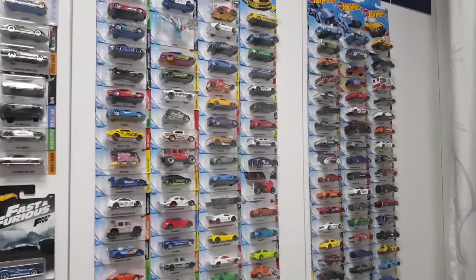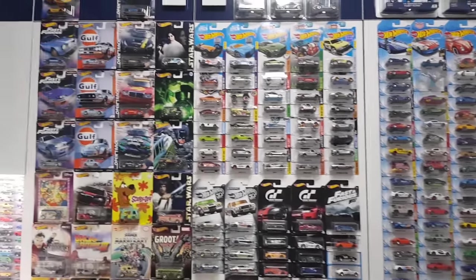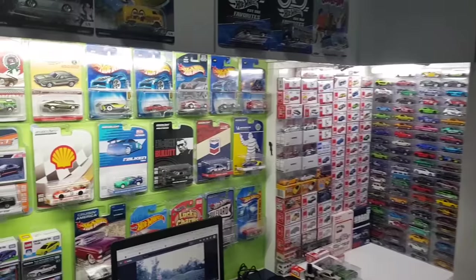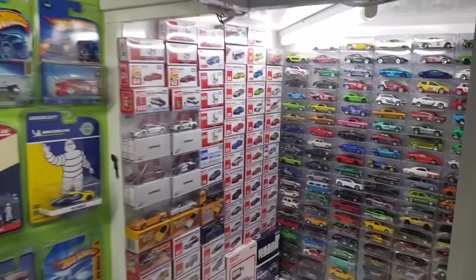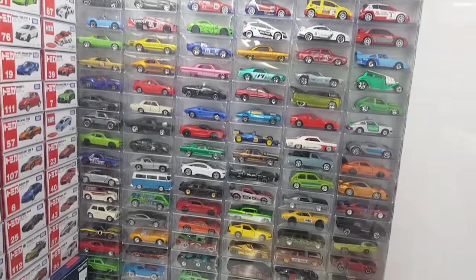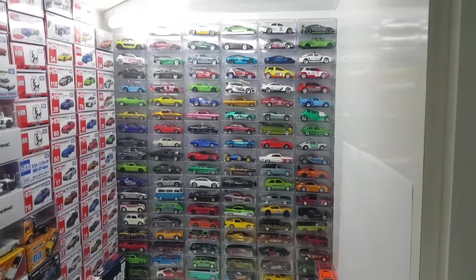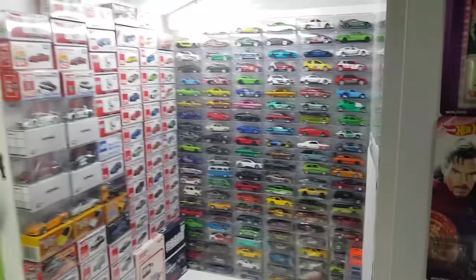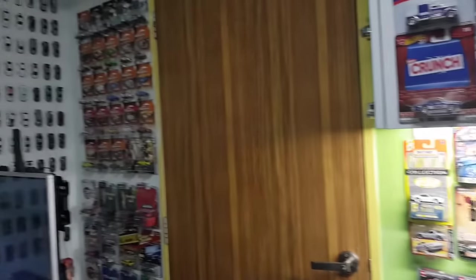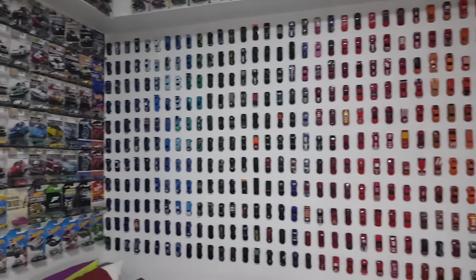So there you have it — those are some ways you can display and store your cars. How about you guys? What are some ways you display your collection? I'm sure some of you use dioramas or custom shelves — tell me in the comments below. I hope this video helps you out. The link for the plastic boxes is in the description below, and honestly, out of all the methods, I think the plastic boxes are the best way to display your cars — just look at how gorgeous that looks! Don't forget to subscribe to both my channels, and I'll see you next time. Bye-bye.